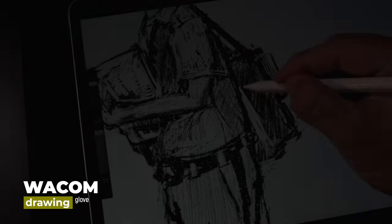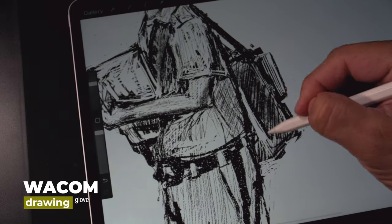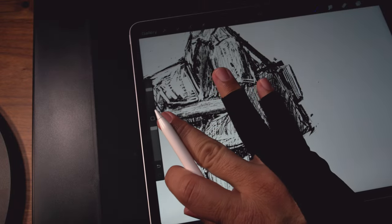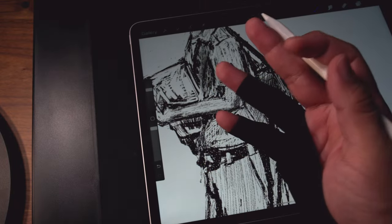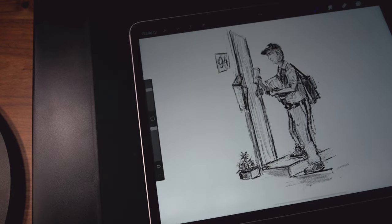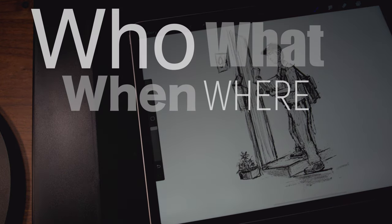You know, they finally did it. Yeah, they did. They make gloves without tips. Can you believe it? How long did this take? Finally. This is so cool. Stick around for the who, what, when, where, and how much.